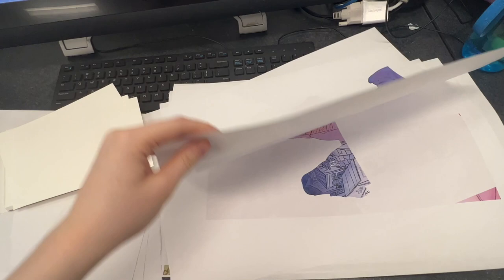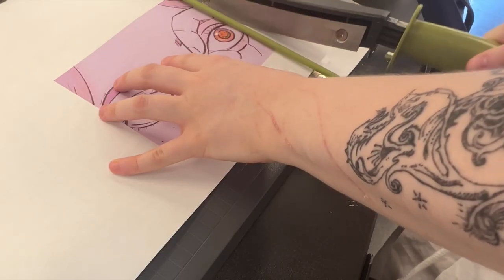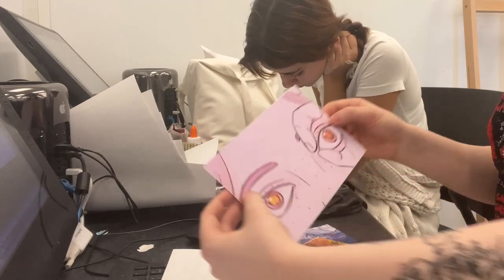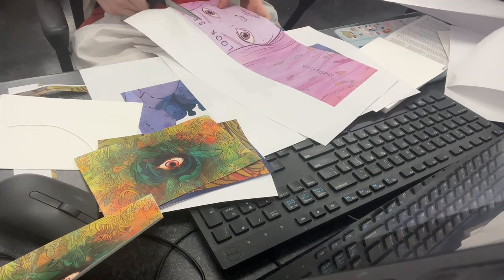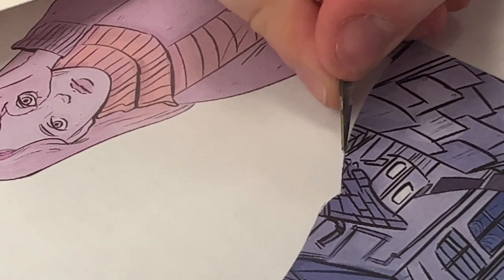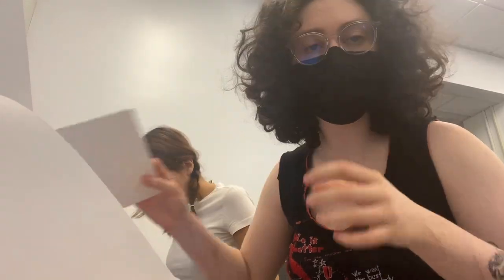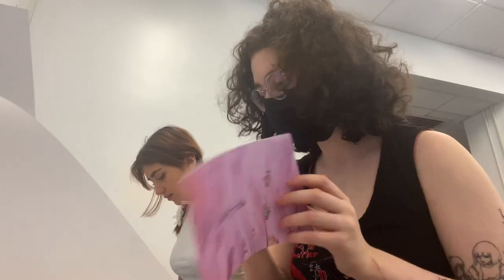Everything is printed. I'm going to cut the regular sized ones first and then cut these specific ones. I'm currently struggling with cutting this one out. I also realized that this printmaking paper I want to use is really thick and I don't know if I'll be able to exacto knife it.